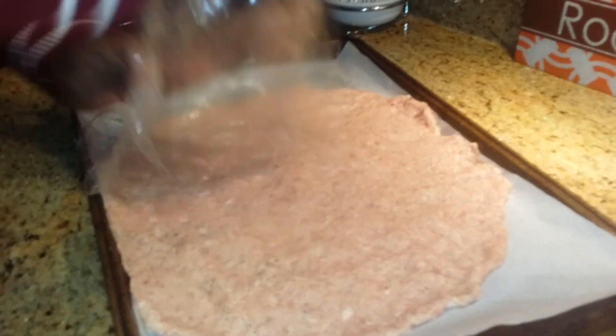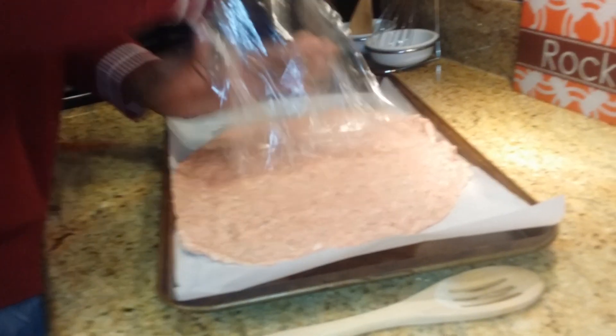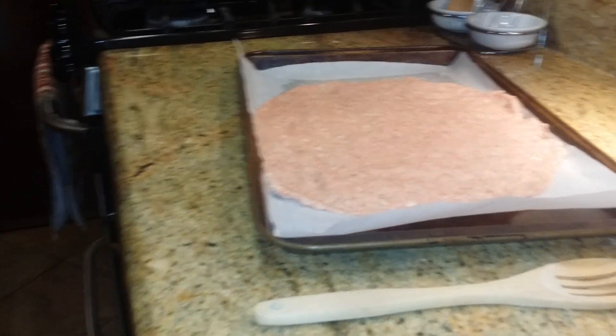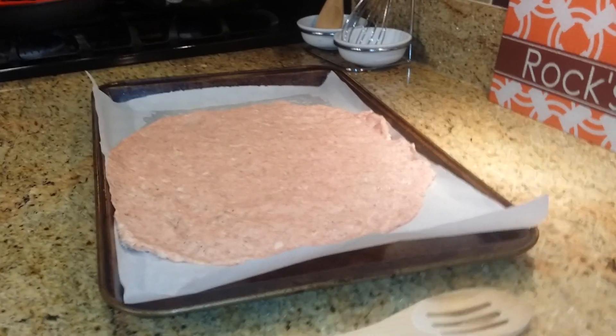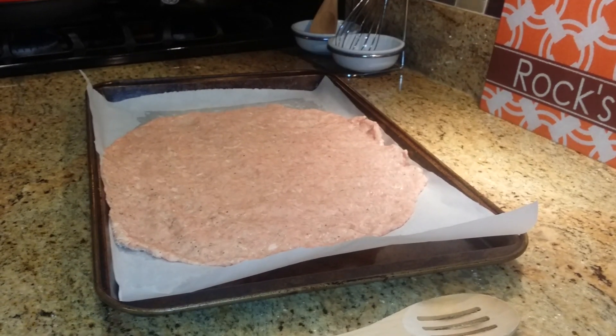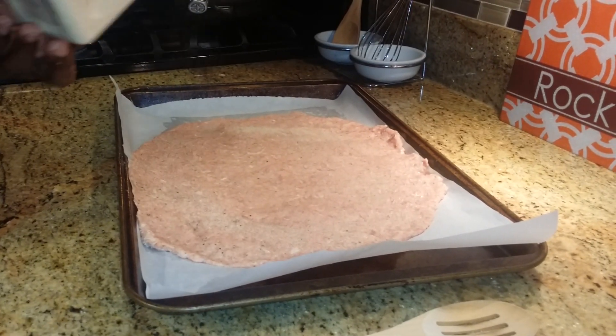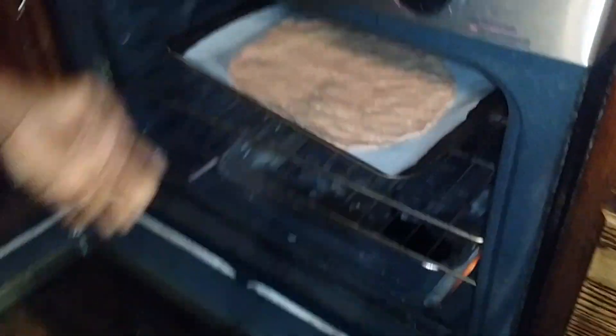Remember what I told you guys - I'm a garlic guy. So I've got to coat my pizza with a little bit of garlic powder. That's just me, it's how I get down. Give it a little flavor. And all we're going to do - you're going to preheat your oven to 400. Slide it right up in there. You're going to put that in there for about 20 minutes.